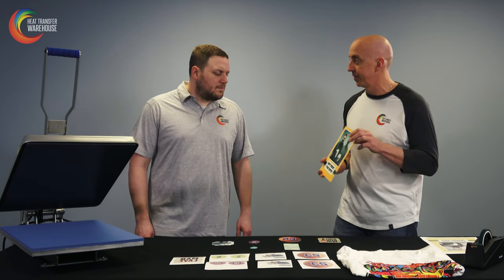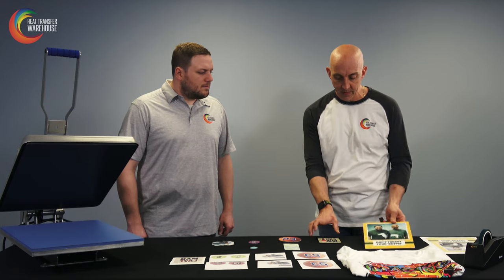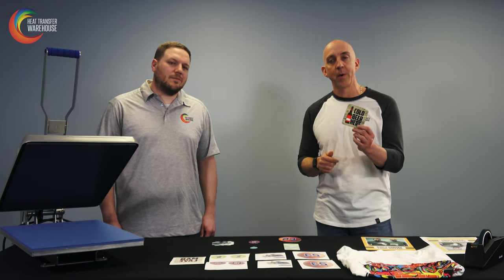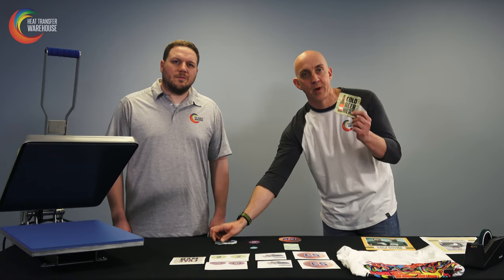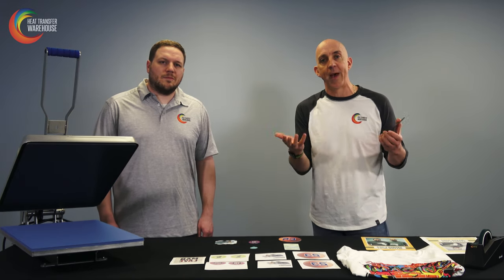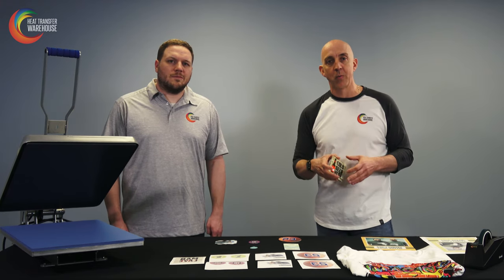So how do we make money by selling blanks? Let's talk about perceived value. If you look at this coaster — right now it just says 'cold beer here' — but if I were to take a personal photo and put it on the coaster, now we have better value because it's more personalized. It ties back to family, someone you know, or a dog. You can increase the value and get more out of just one item by adding a little more customization to it.